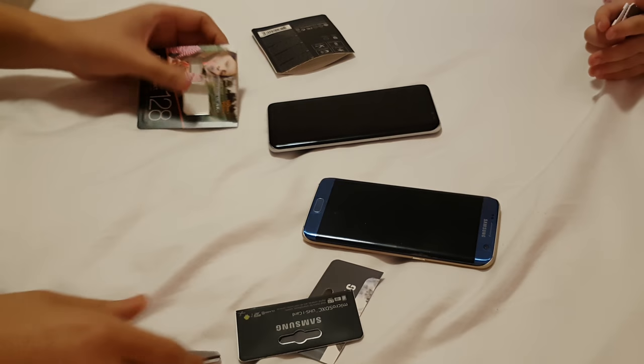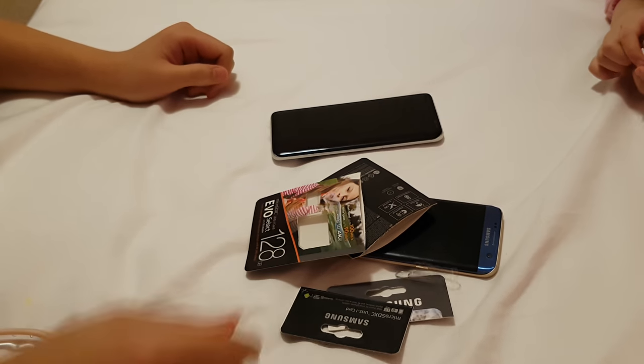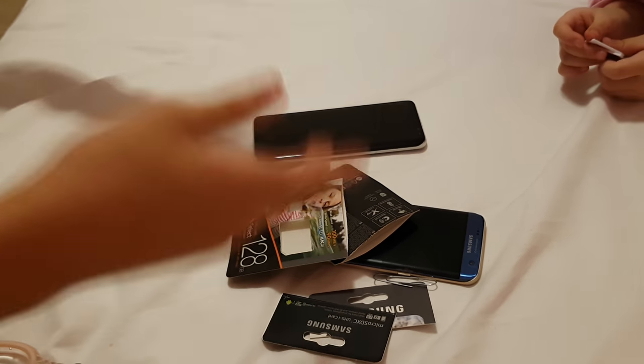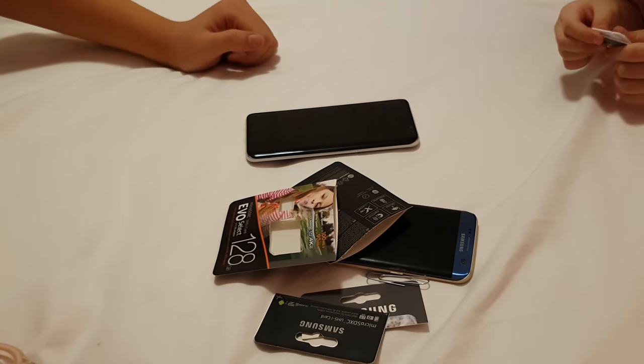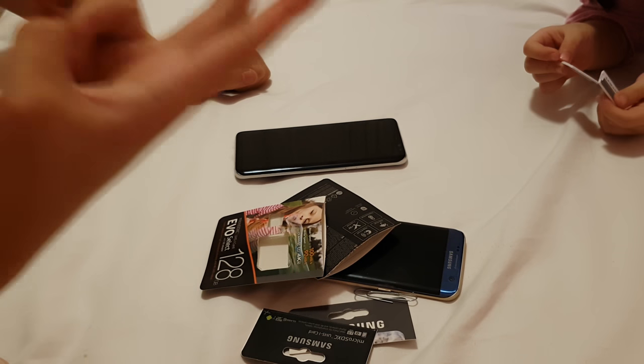So yeah, that's basically it for the video, guys. I just showed you guys how to put in SD cards into the SIM card tray, or whatever it's called, on a Samsung phone. Hope you guys enjoyed the video. And as always, guys — peace out.